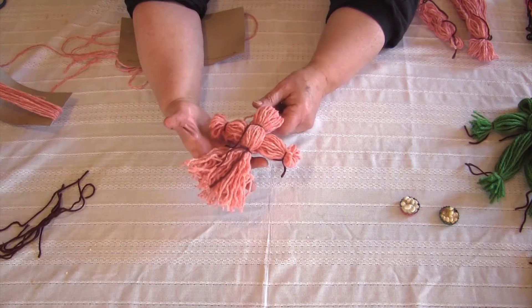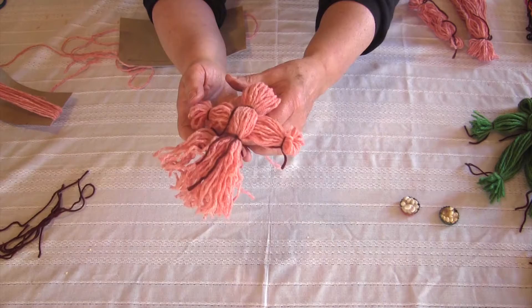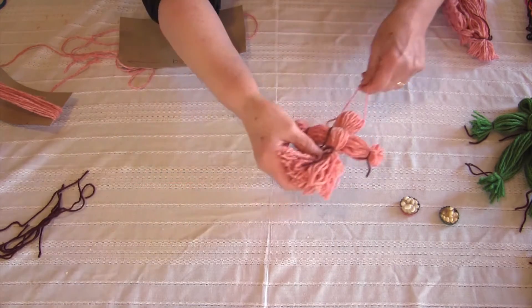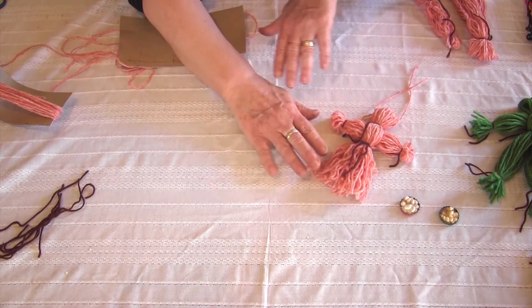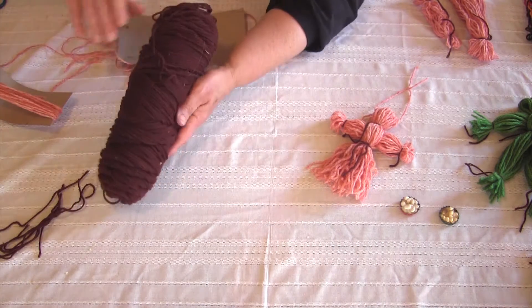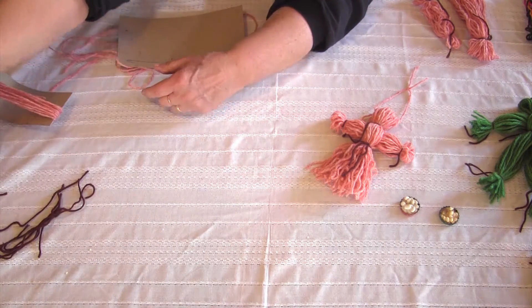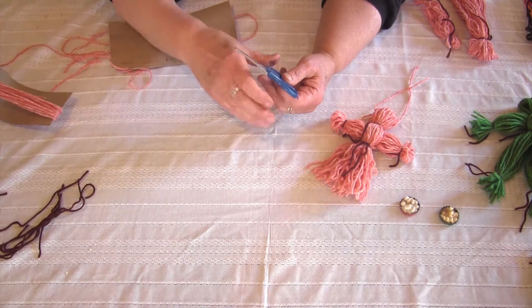Today's project is a very easy doll — a yarn doll, made out of yarn, that you can make in a couple of minutes. What you need is some yarn, either a skein or a ball, and a pair of scissors, and some cardboard.